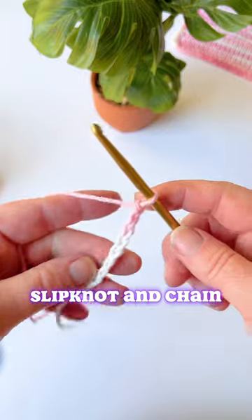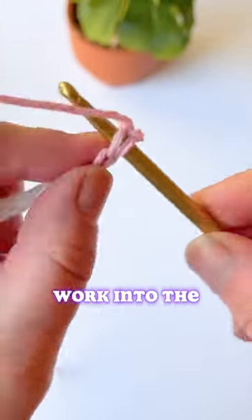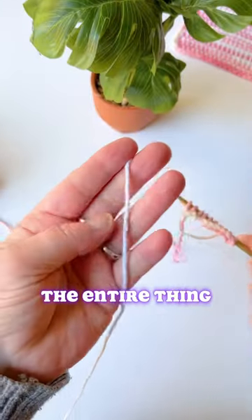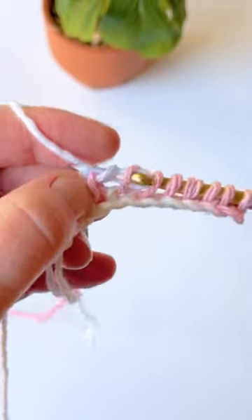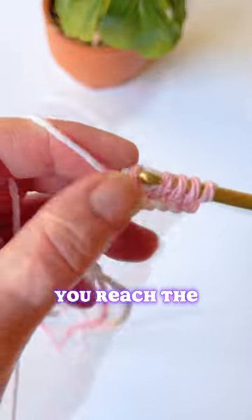Make a slip knot and chain any number of chains you'd like. Then you're going to work into the first chain and pull up a loop, and you're going to do that across the entire thing. Then add your new color, pull through, and then yarn over and pull through two loops at a time until you reach the other side.